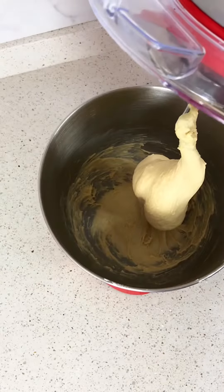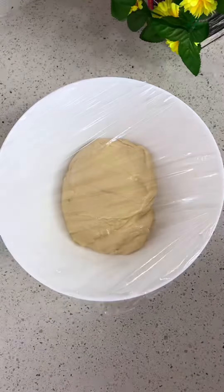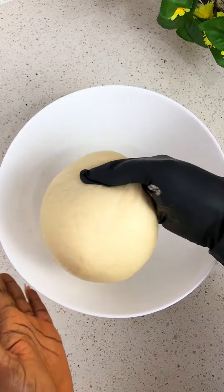Then go in with your butter and knead for another five minutes till it forms a smooth but stretchy dough. Transfer to a greased bowl and keep in a warm place for about 40 minutes till it doubles in size.